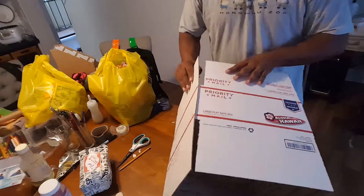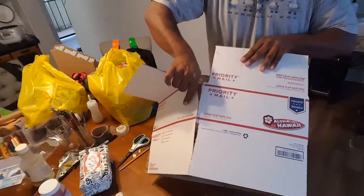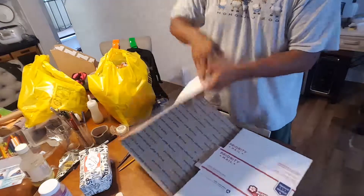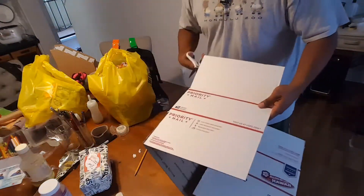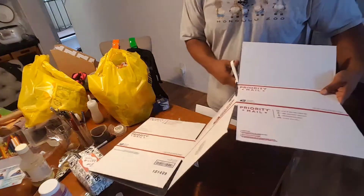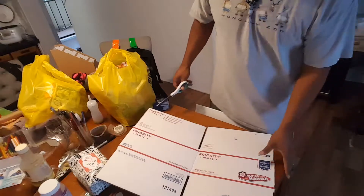Okay, so first thing I'm going to do is I'm going to separate the seam right here from the box. It's okay if it gets messed up — you're going to cut this part here. So I'm going to cut this. I don't need that anymore.